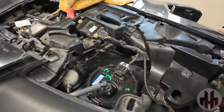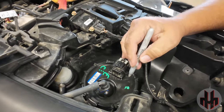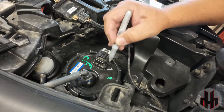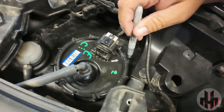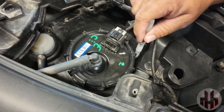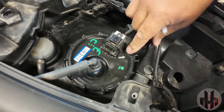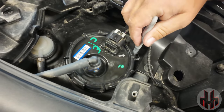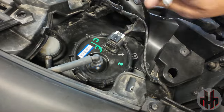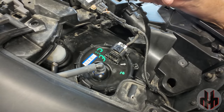A very important part of this process is the orientation of the fuel pump. There's an arrow right here, and down on the top of the tank is a box. You want that arrow pointing to the middle of that box. That orients the float and everything else so it doesn't interfere with the inside of the tank and your gauge will read properly.